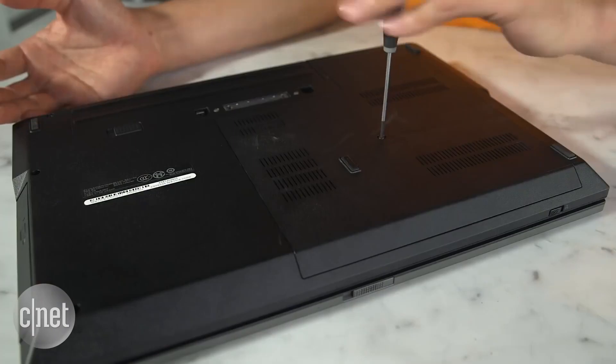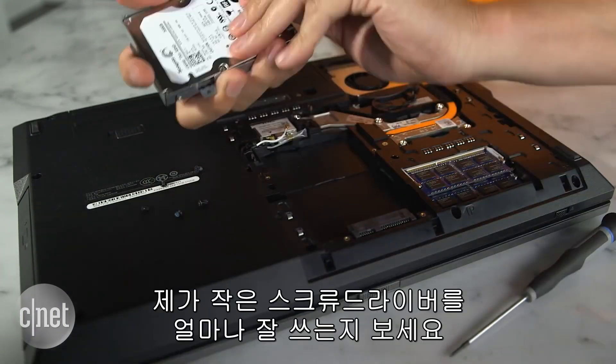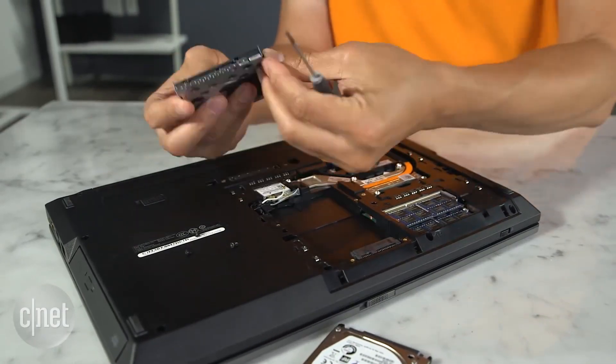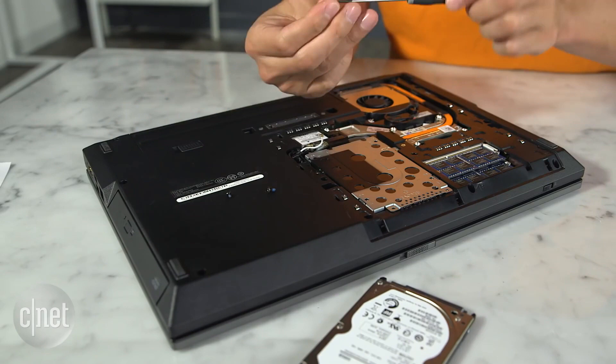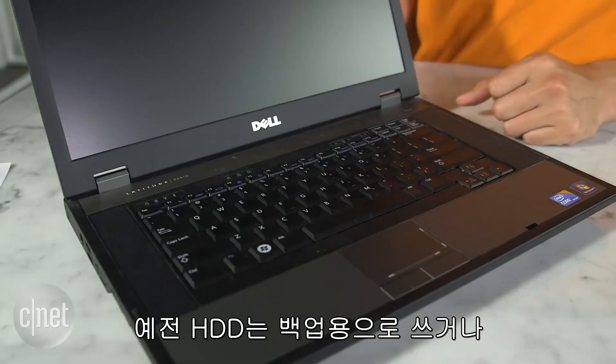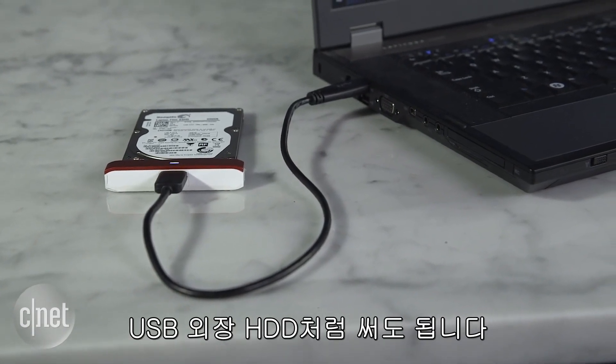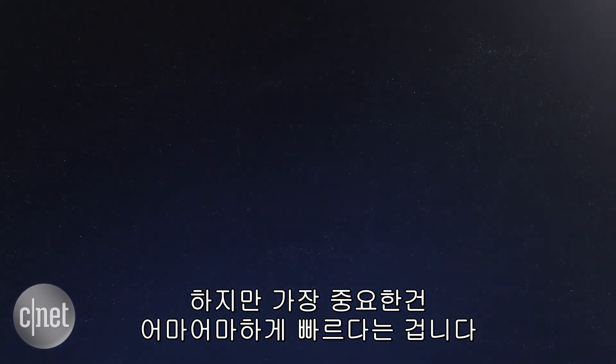Finally, turn off the computer and swap out the two drives. Look how good I am with a tiny screwdriver! And that's it. You can put the old hard drive away as a backup, or use it with the adapter as an external hard drive.